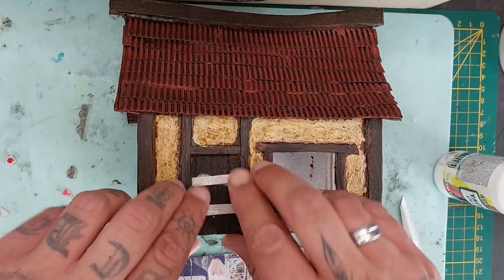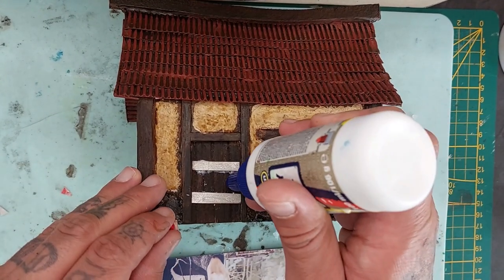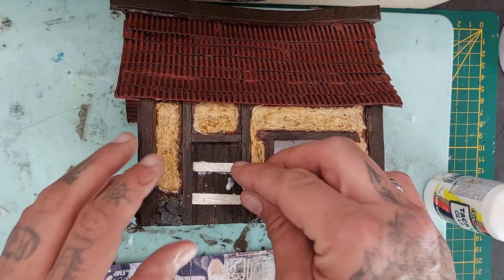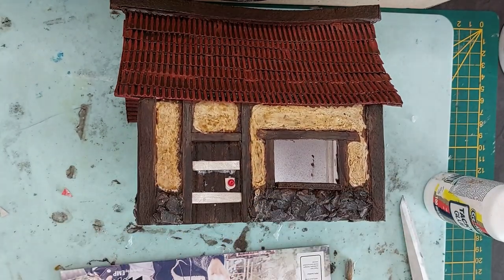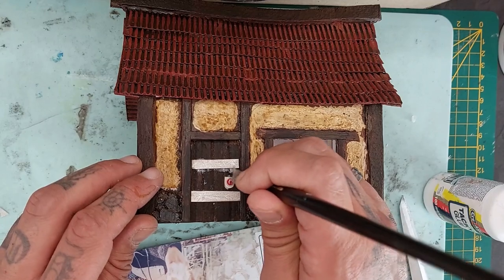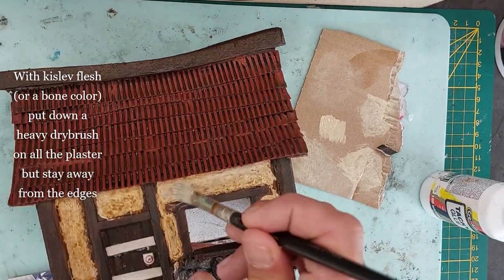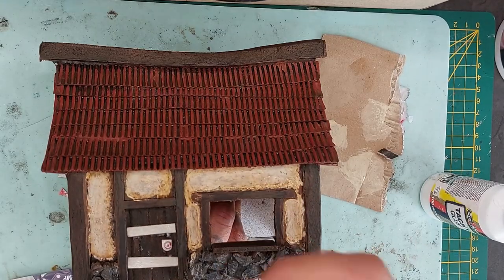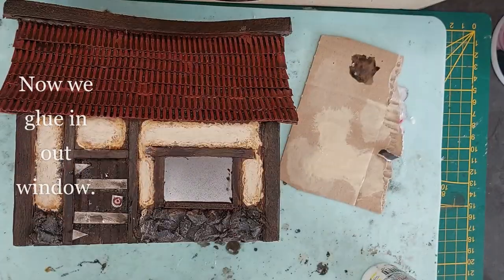Nuln Oil wash will do just fine for the door hardware. For the doorknob, cut off a piece from the top of a coffee stirrer and glue a small tiny bead on top — this will be your doorknob. Slide it into position and paint it silver. With some Kislev Flesh or any bone color, start by putting down a heavy dry brush on the center of the plastered areas — leave the edges the sepia color, only applying it in the center. Go around the entire house doing this.